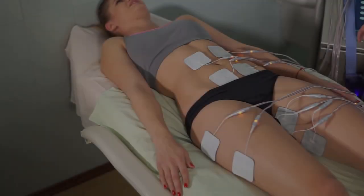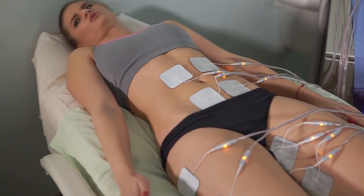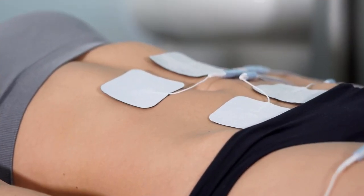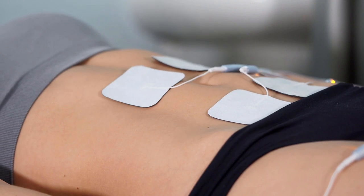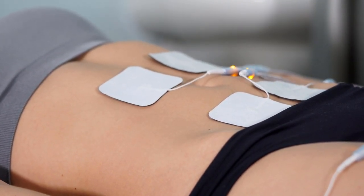Electronic stimulation has been used for many years to relieve pain, so the technology does work. TENS technology is widely used by physical therapists for pain relief and muscle rehabilitation. There are a few things though that you're going to want to know before you decide to buy.